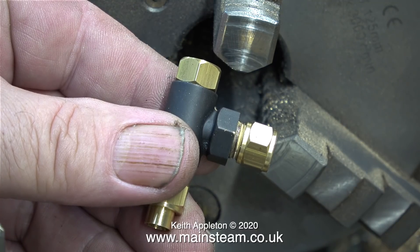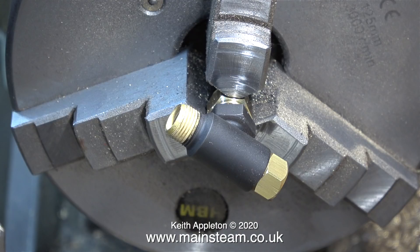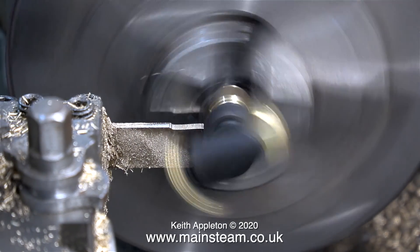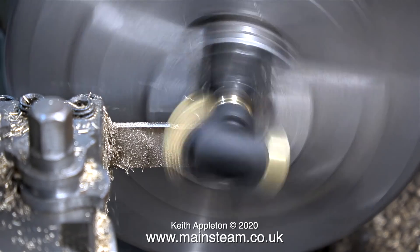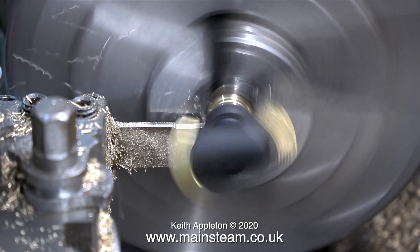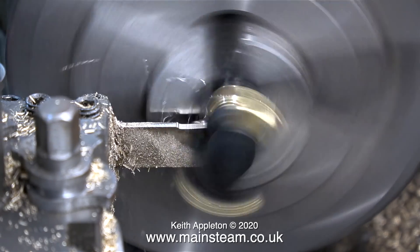This is a very simple job, but you do need to think it through before starting. I've screwed the check valve into a union nut, and this in turn is held by the jaws of the three-jaw chuck. I could have held the check valve by the threads, but from experience this is a better method. All I now have to do is use my parting tool to remove some of the hexagon and therefore shorten the fitting, which will make it so that the check valve sits lower on top of the condenser tube.